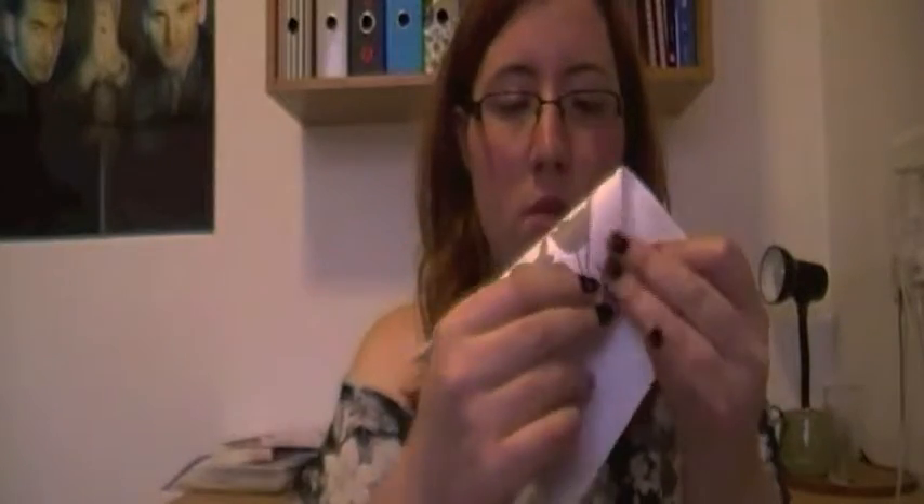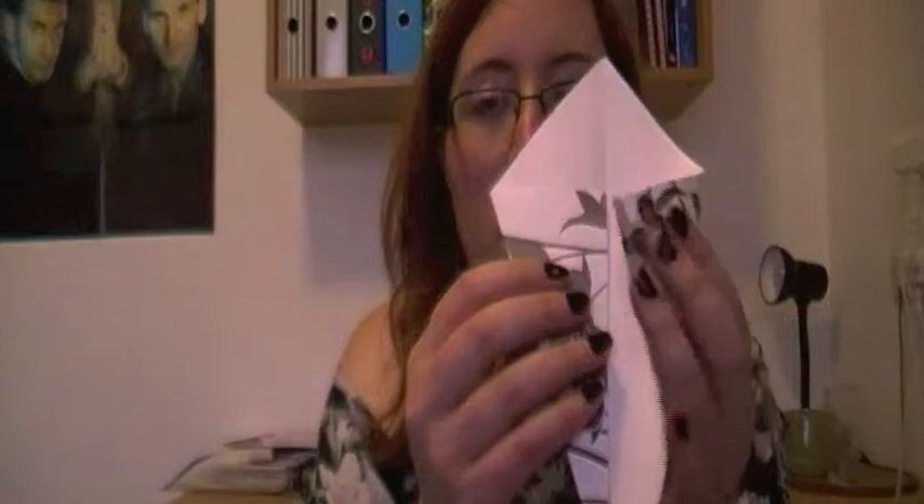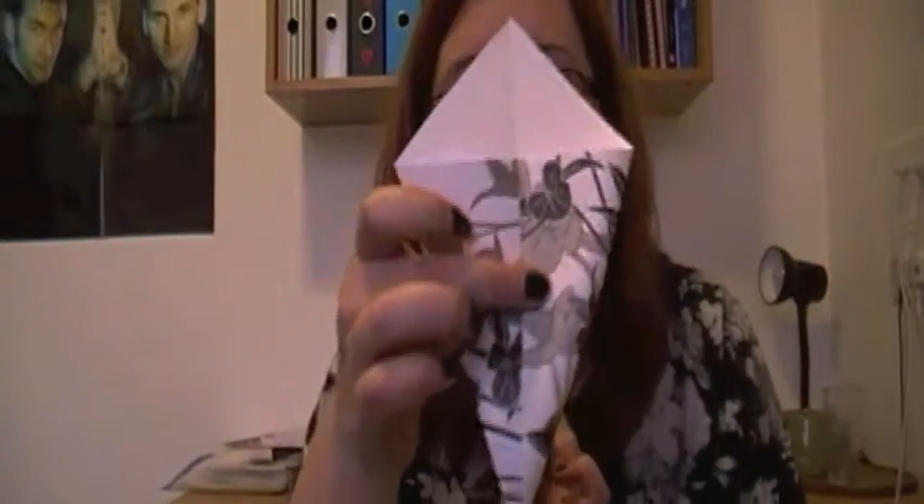Next, you want to fold this corner so that it lies along the line like this. And then you do the same — it's hard to do this without looking at it — do the same with the other side.